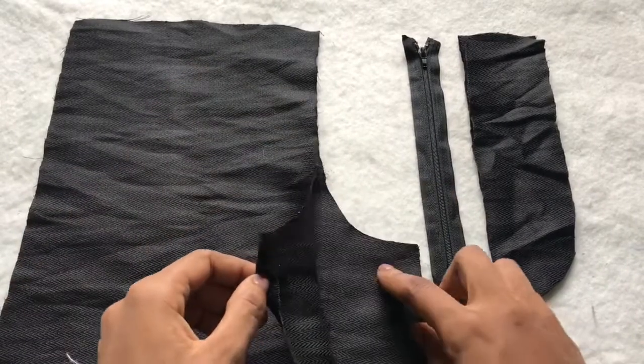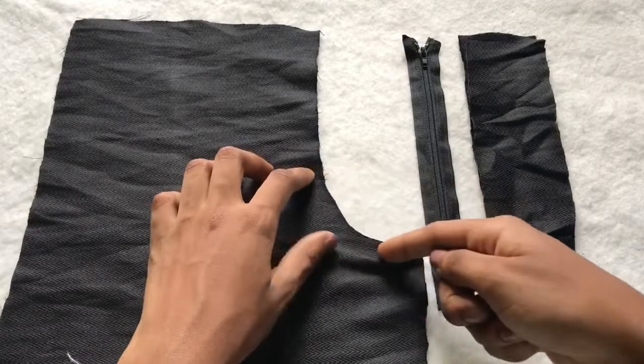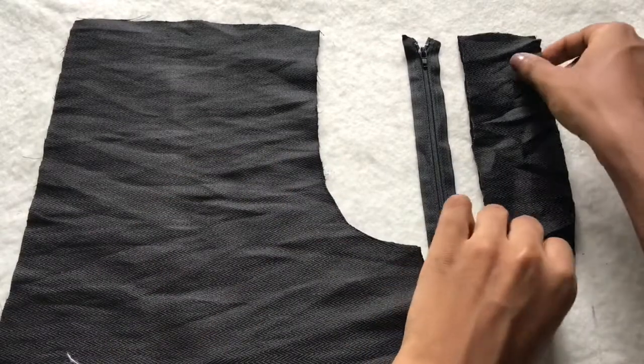Below the notch we're going to join these two fabrics together, and above the notch is where we're going to fix the zip.